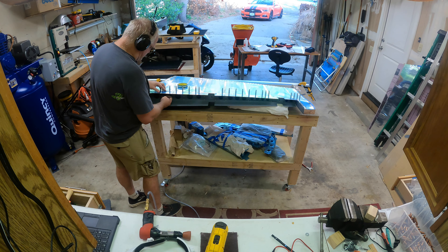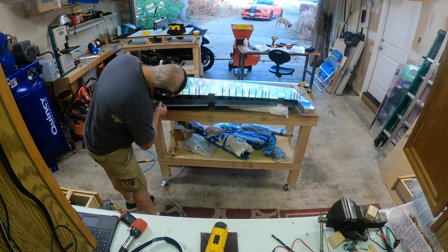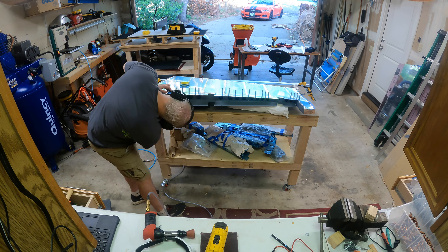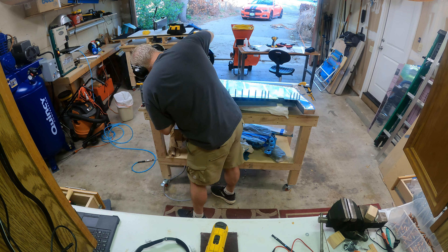The other thing I found is if I tape over the rivets prior to driving them, it prevents scratching the skins. OCD kicks in and says don't have scratches. You can see the tape sitting on top — just a little strip of it, and I keep moving it as I put more rivets in. I drive it with the rivet gun, buck it in, and check it with my gauge.